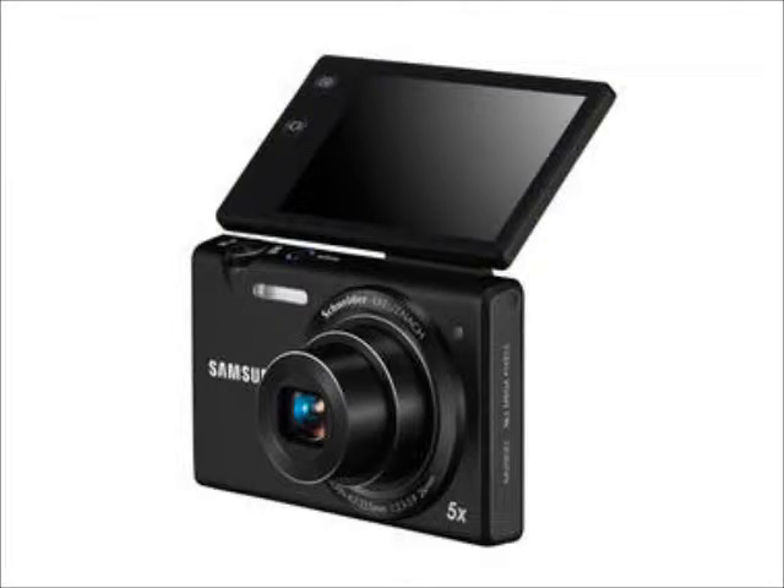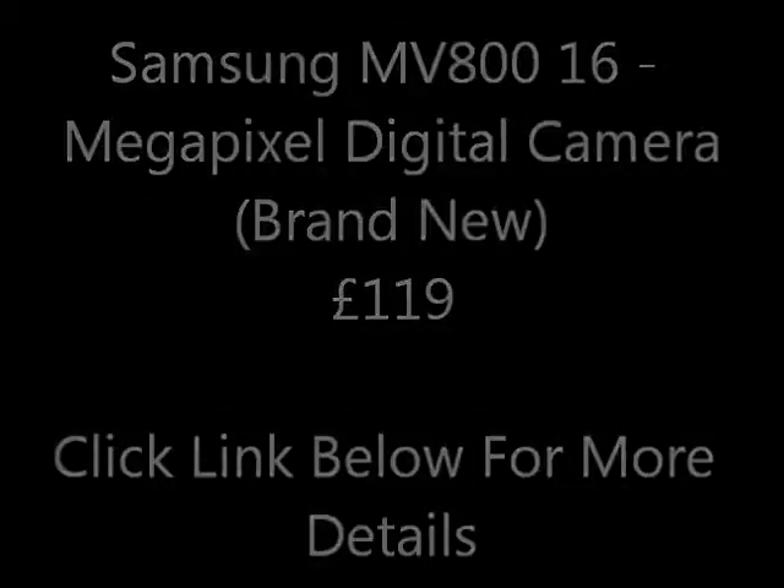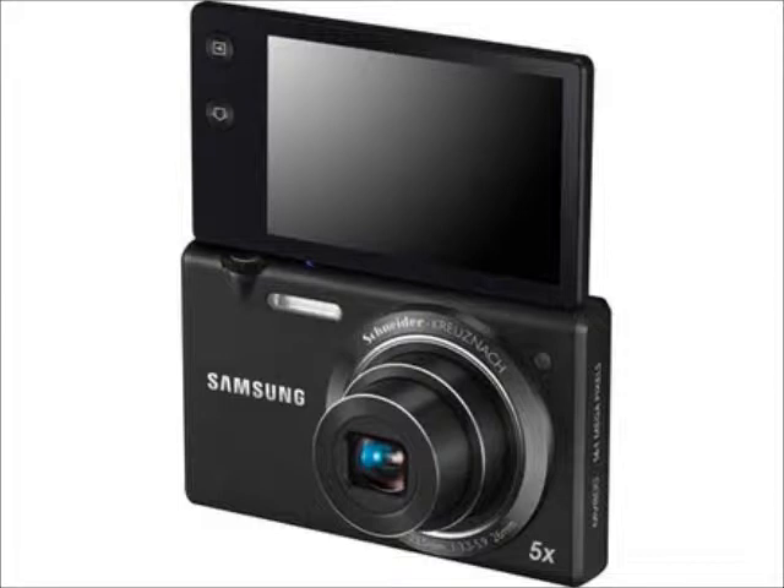Hi guys, here is a Samsung MV800 16-megapixel digital camera for only £119. A half price case and 4GB memory card come with this camera — the discount will be taken off your bill at checkout.